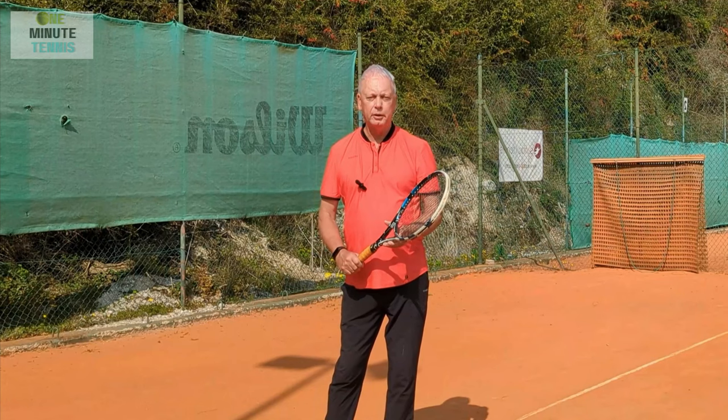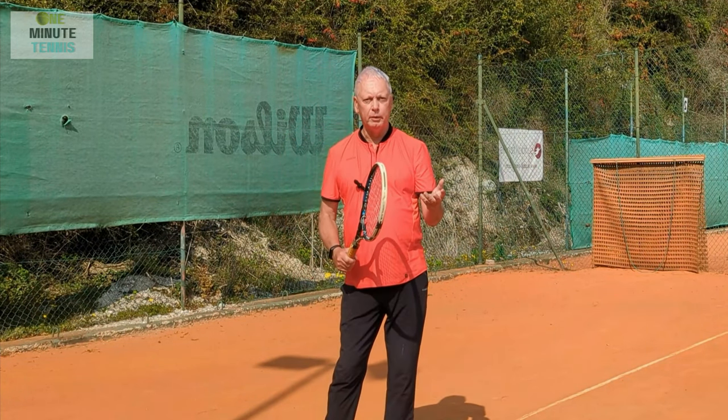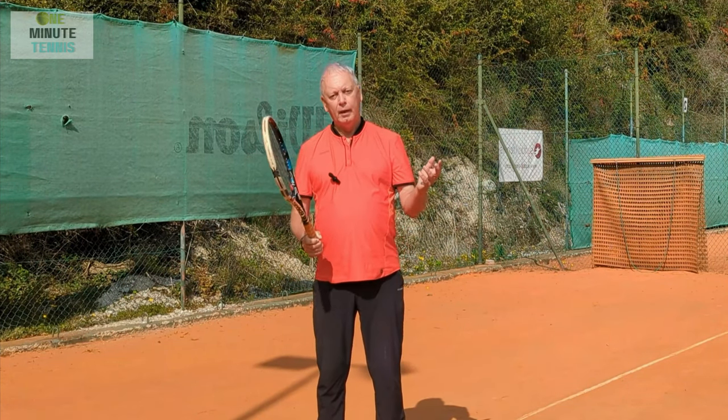Remember, in all of these strokes I'm putting the same amount of effort into the movement, and yet I'm getting far, far more energy out of the movement when I use leverage — or when I produce what is really the kinetic chain. I hope this makes sense.